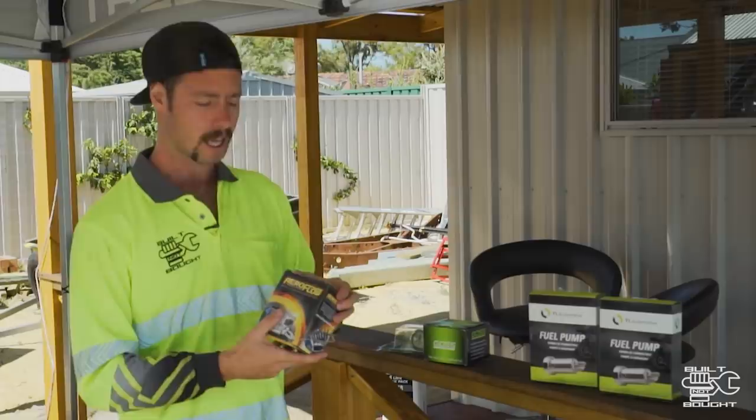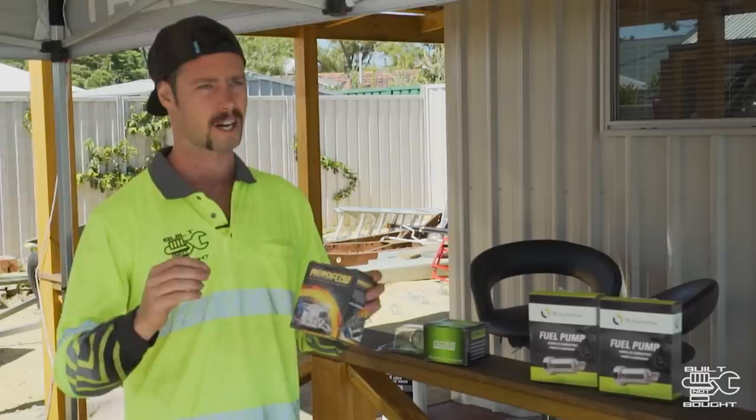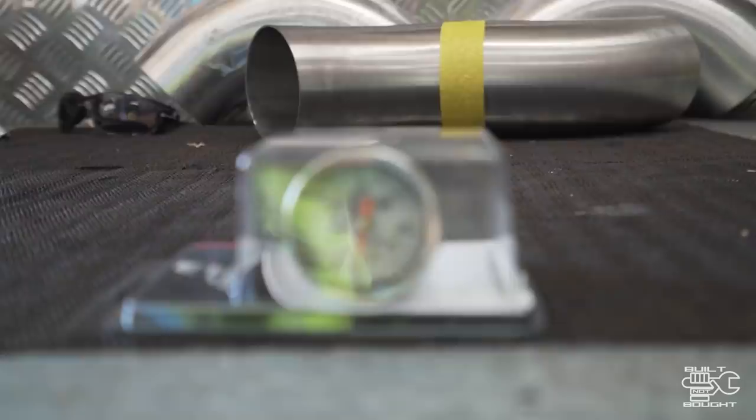I've also got a new regulator. The fuel pressure regulator I currently have is not standard, but it regulates to 58 psi on its own without any extra adjustment. That's not going to be able to handle this higher pressure pump — it'll just push through. So this is an Aeroflow air pressure regulator that I can actually set and dial in. To check that, I've got a gauge I'm going to put on the end of the fuel rail in the engine bay to make sure I get that 58 psi bang on.